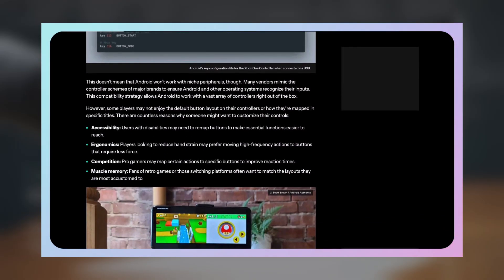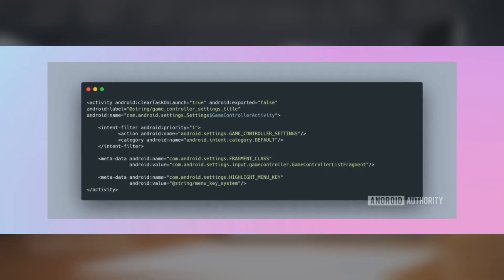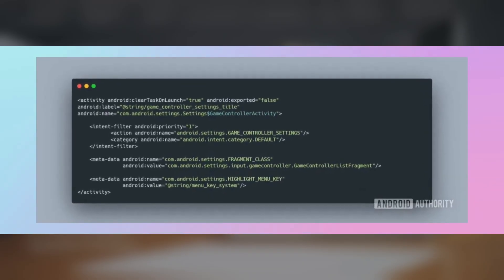The latest builds reveal two major developments. First, Android 17 introduces a new system permission called Android Permission Controller Remapping. Second, Google is developing a virtual gamepad feature that allows physical controllers to work even with games designed only for touch input.